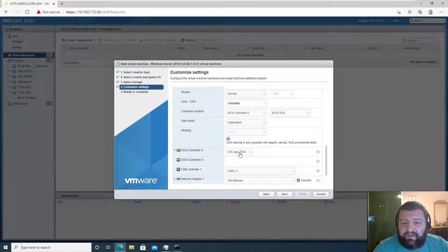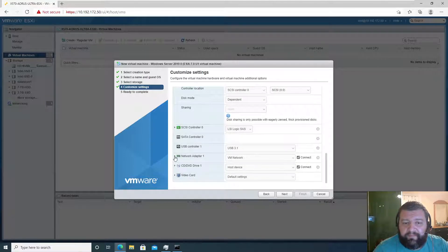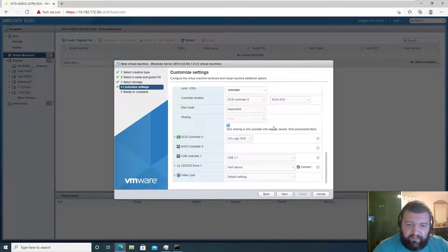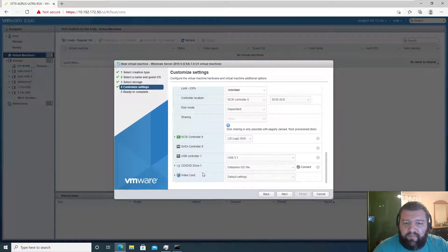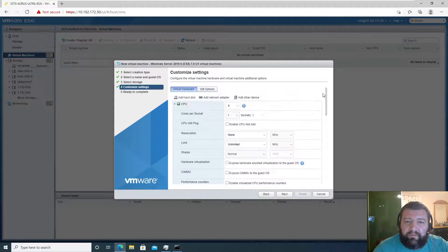We're not sharing anything, this can be default. For the USB controller and network — I don't want a network adapter, I'm going to add one later, so we're going to delete that. This is going to be a datastore ISO and we're going to grab that ISO. For video settings, four megabytes of display memory should be adequate.